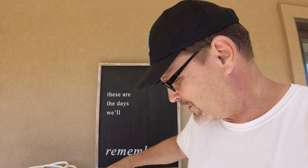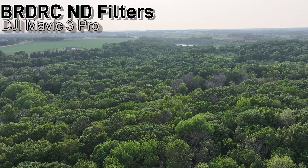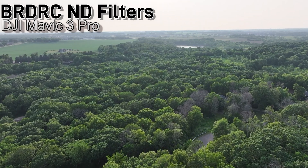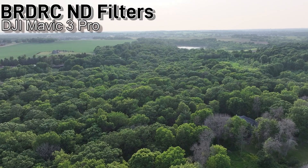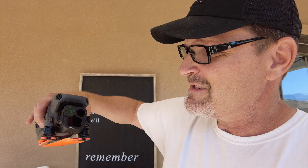Hey, this is Dad Random and I would like to show you some new filters that I got for the Mavic 3 right there. These are the BRDRC filters — they're a little bit inexpensive, about $70 for a set of four.